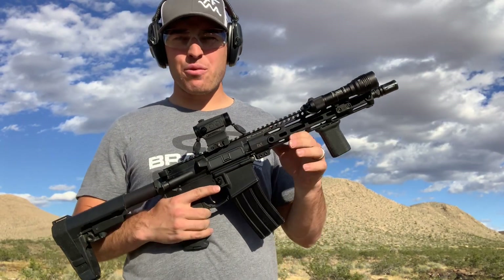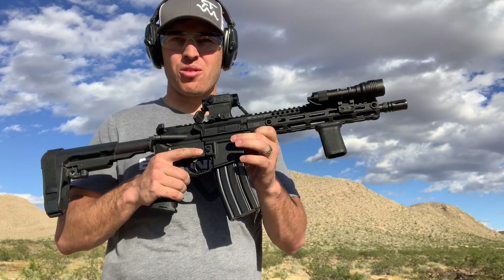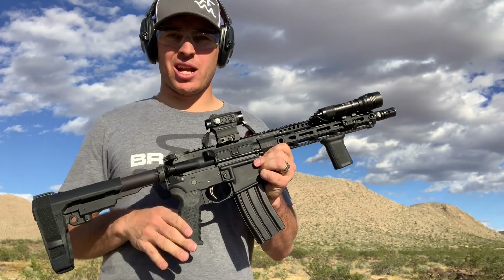Excuse the wind, but today we're going to be taking a look at the one-year review of my AR firearm slash pistol build right here on Hunt Training.